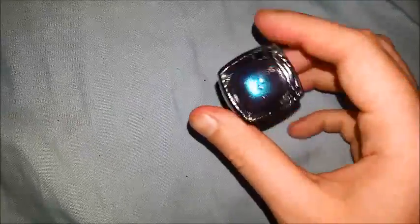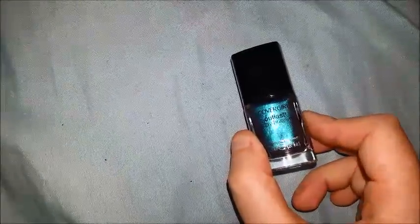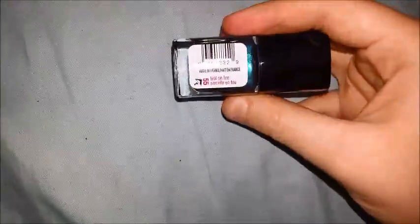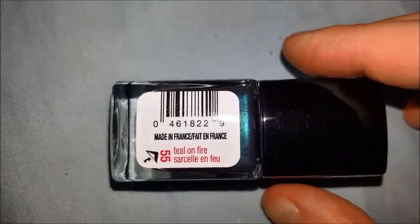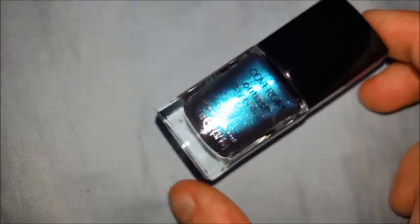This is a nail polish. This is CoverGirl Outlast Stay Brilliant nail gloss. It's called Teal on Fire. It's made in France. As you can tell, it does have some glitter in it.